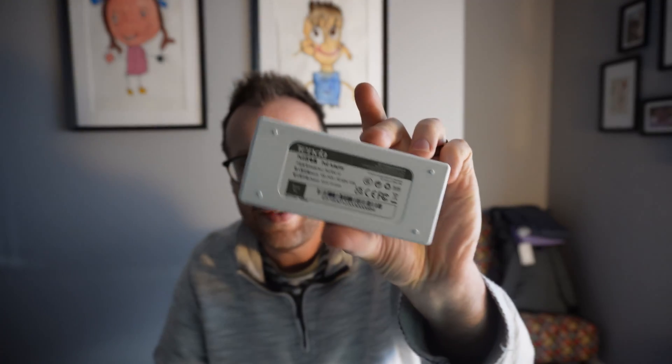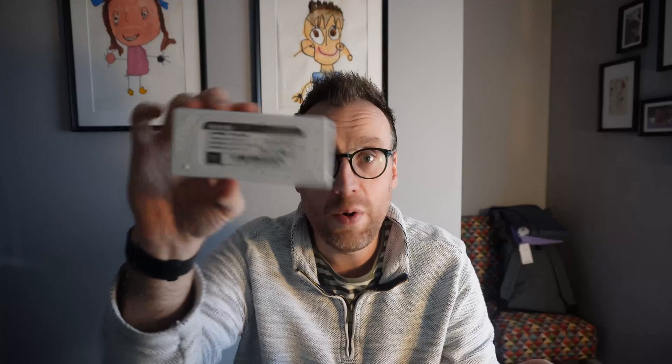This is a Tender Power over Ethernet injector - that's the injector I've gone for. The specifications will be below. I did already have this injector from a previous install for the Raspberry Pi, so I already had that. I think this is about £15 for the injector.